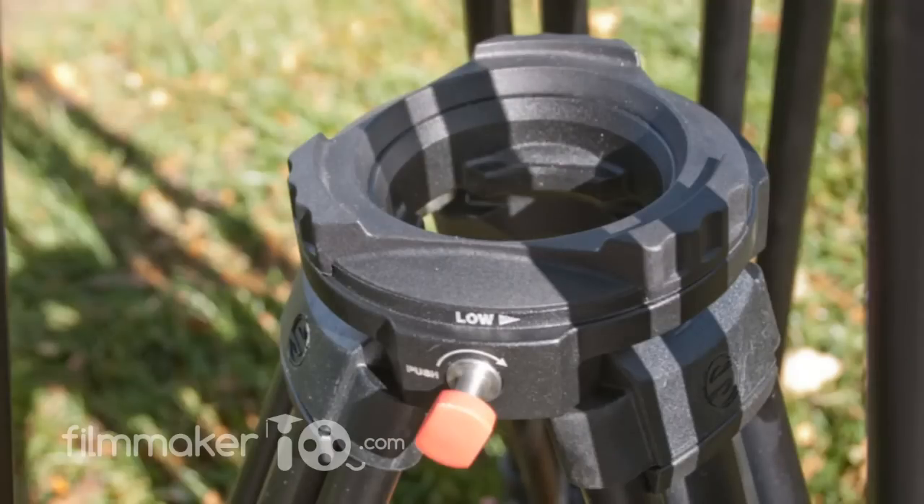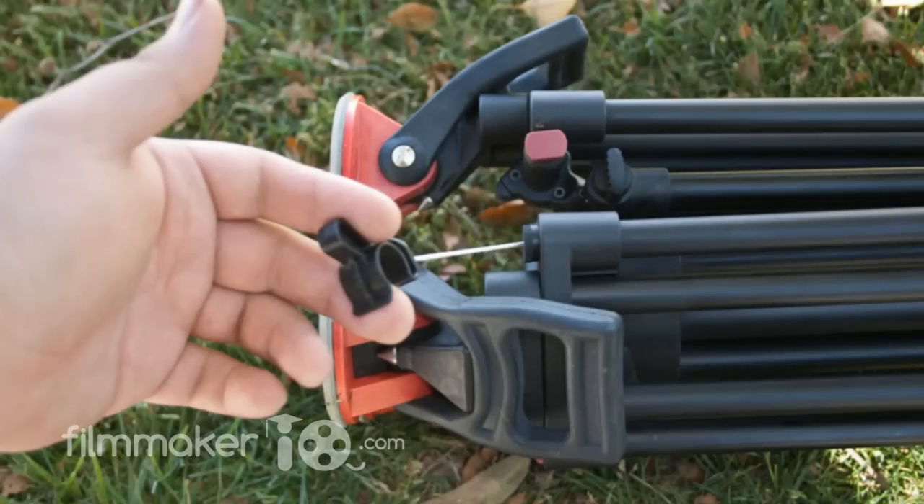Now there are a lot of neat little engineering features that go into the Sackler tripod, and we don't have time in this review to talk about all of them. So I invite you to check out our full review over at FilmmakerIQ.com.